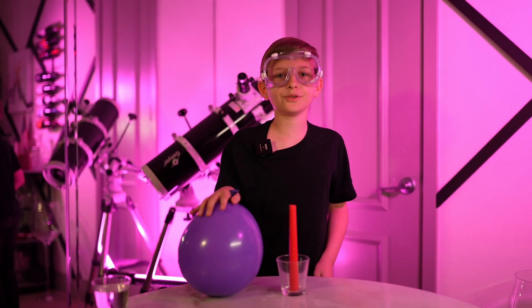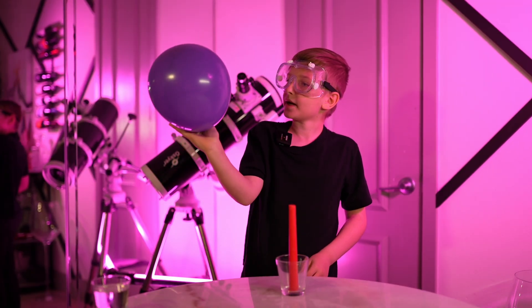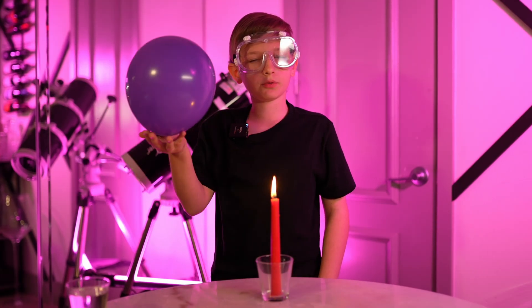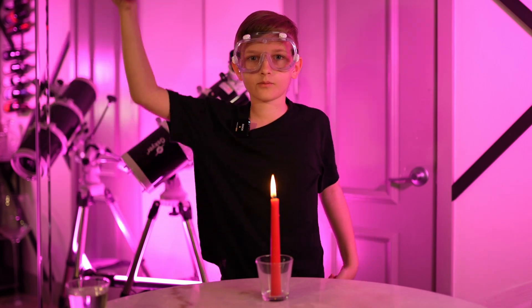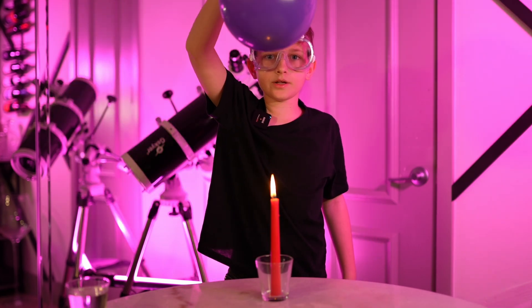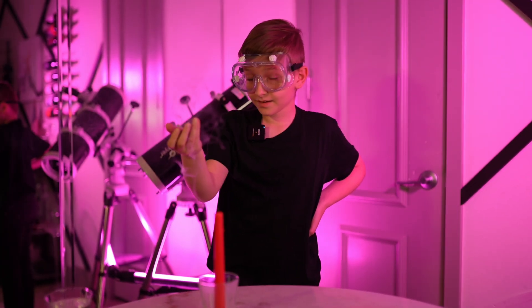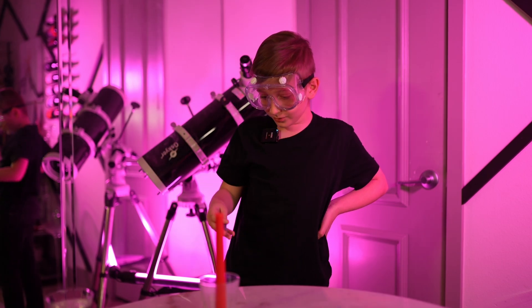Let's start with our first balloon. It's normal and has nothing inside. Now, let's see what happens when we hold our balloon over the flame. Ready? One, two, three. Whoa!